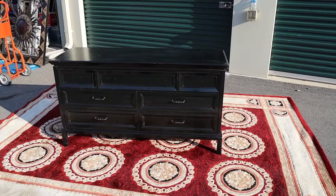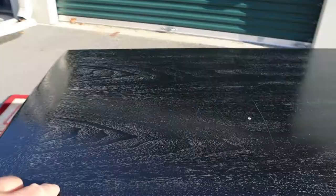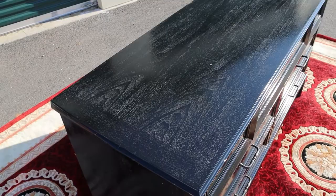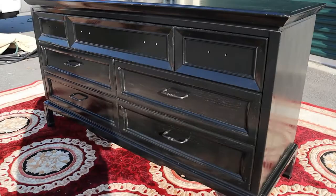Here's a Thomasville dresser that's very near and dear to my heart. This was one of the first pieces I ever painted — I painted it in black. There are three coats of polyurethane on this, semi-gloss. I sanded the entire piece down, there's a layer of primer and then probably two coats of the black paint, but you can still see the grain of the wood, which was my intention.